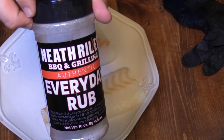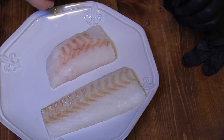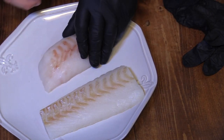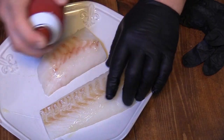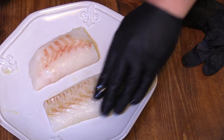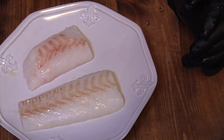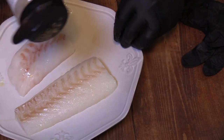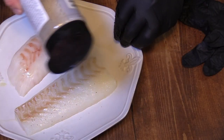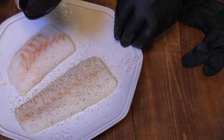We're going to take some of these Malcolm Reed seasonings — these are very versatile. First off, I'm going to take a little bit of duck fat spray on there, just to help with flavor, help the seasoning stick, and help the fish not stick to what I'm cooking it on. Let's take a little bit of this Heath Riles Everyday Rub and get a little coating on both sides.